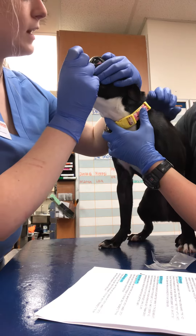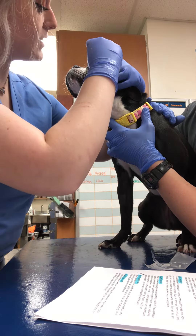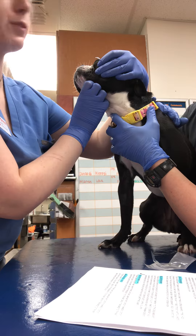I am going to pull down the eyelid lateral to the eye and place it in the space between the conjunctiva and sclera, pinch the eye closed, and we will hold it here for one minute.